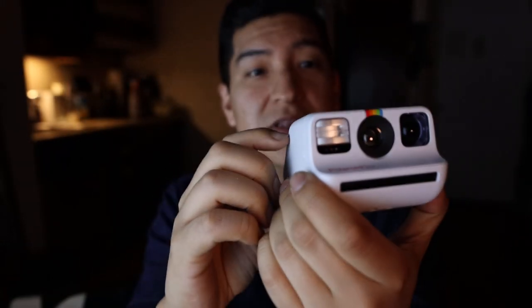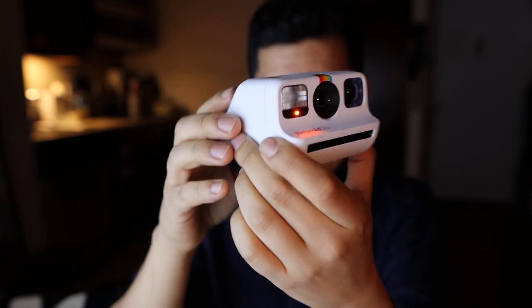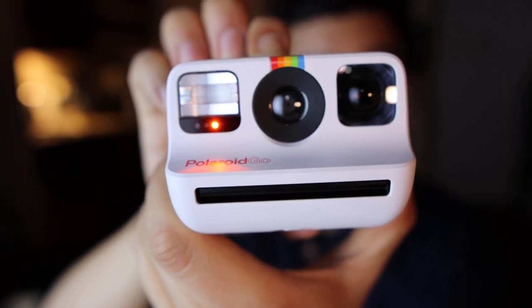Right now there's no film loaded, so the counter shows zero. Testing the flash button — long pressing it possibly disables the flash. Long press seems to toggle the flash on and off. Let's take a look at the manual — I'm not a manual person, but we're going to learn about this together.